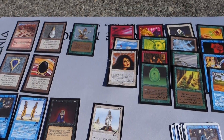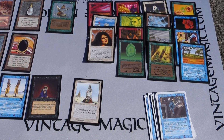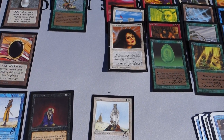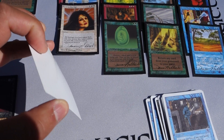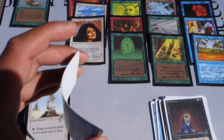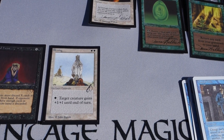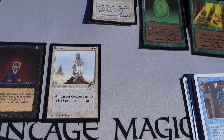Every Magic card has the bend test - these all pass the bend test. Another test is the light test: if you do the light test on these they will pass and show the rosette pattern of the original Magic card. And of course they need to have the white back.